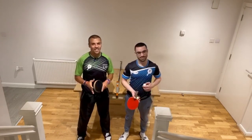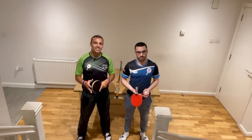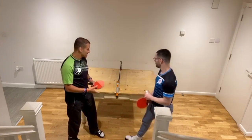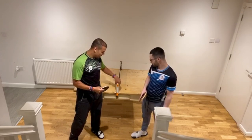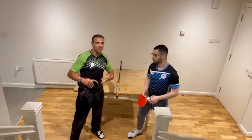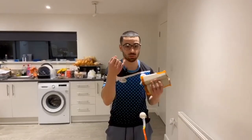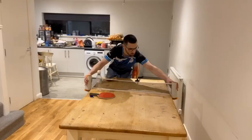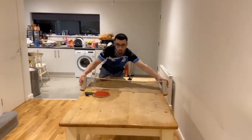Everyone unfortunately is stuck at home, but there are still ways you can develop your game. Number one: if you have a dining table, you can put a great little gadget net like we have, or you could use books or whatever it may be. If you don't have one of these nets, as Eddie said, cassettes, books, whatever — just try and make it about 15 centimeters, which is about the correct height of a real table tennis net.